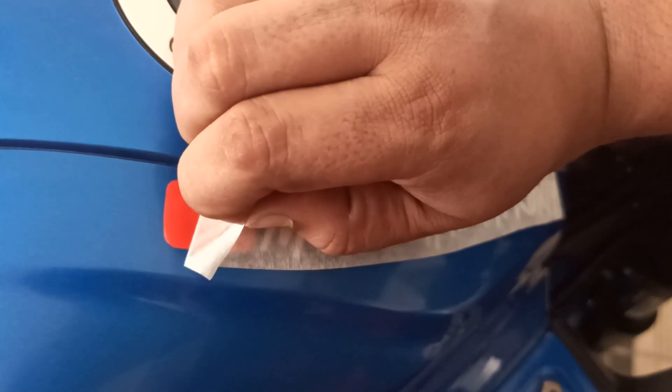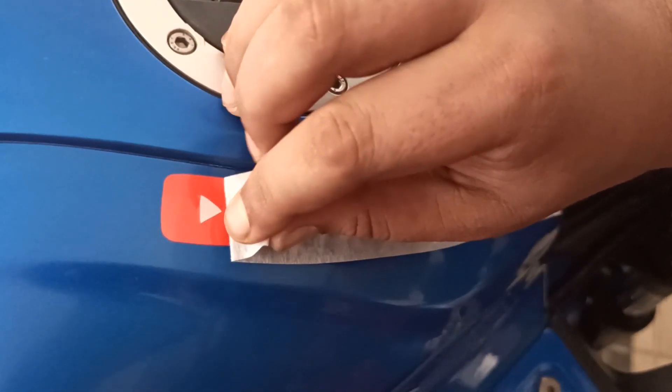Always use a soft hand — put it together. Soft hand.